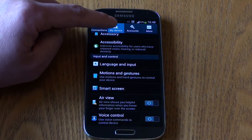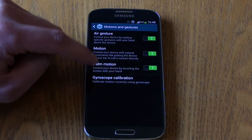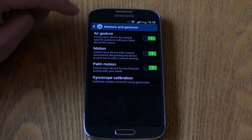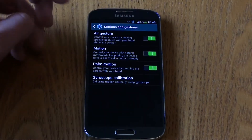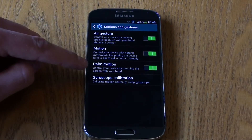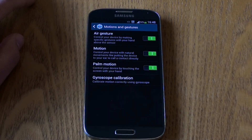To get to them, go to the settings menu, select My Device, and scroll down to Motions and Gestures. There are three areas: air gestures, which are mainly used with control of the hand across the sensors at the top; motion controls, which is the physical movement of the device; and palm motion, which involves touching the screen with your hand.